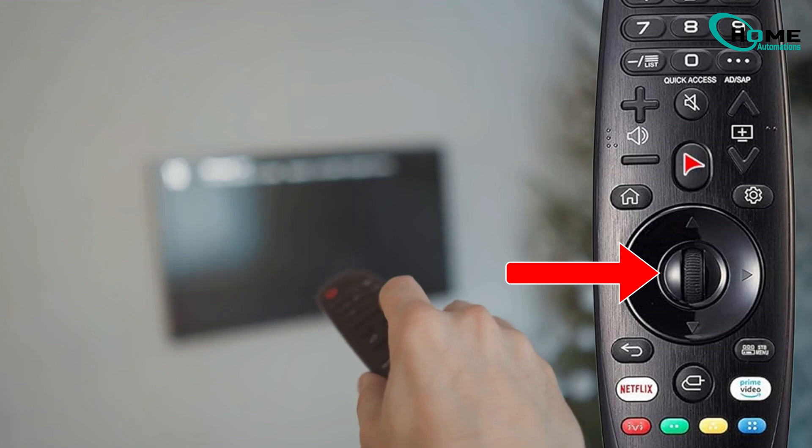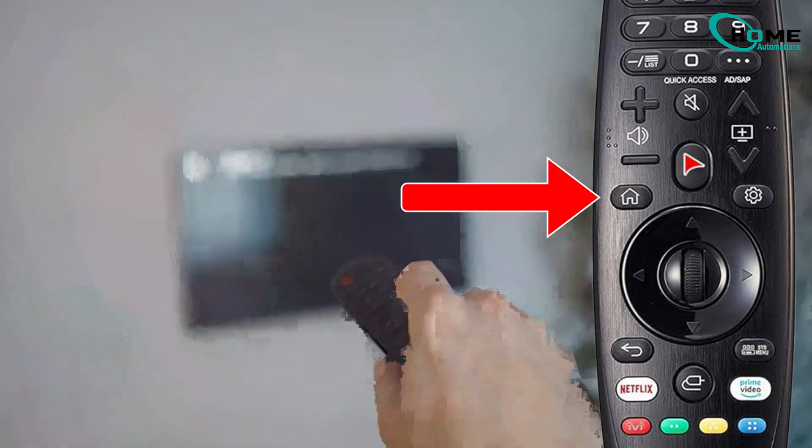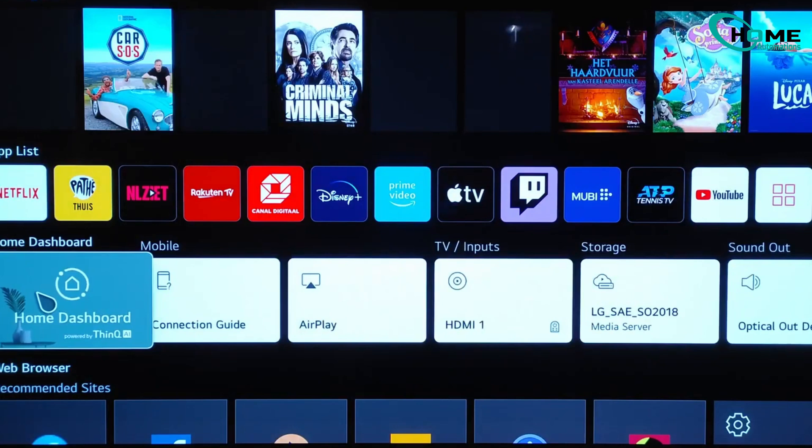Alright, let's get started. First, grab your LG TV remote and press the magic motion button, then hit the home button. This will open up the home dashboard.